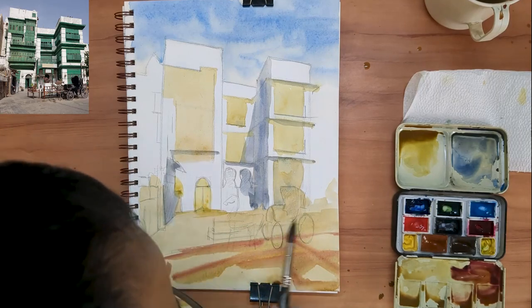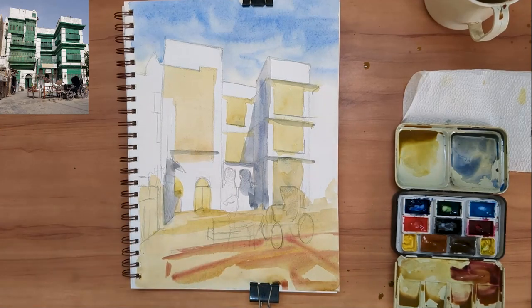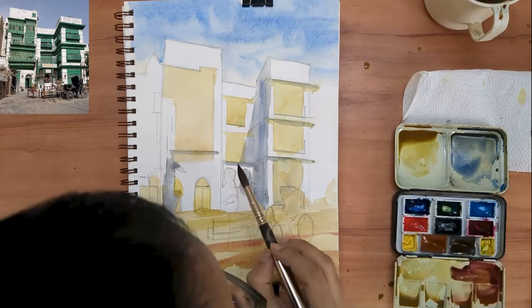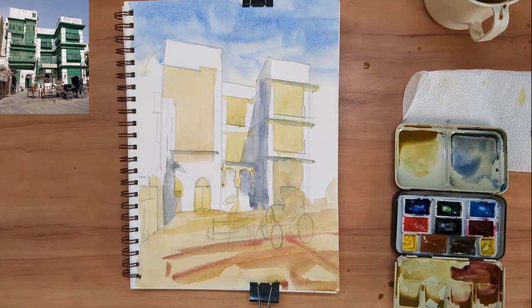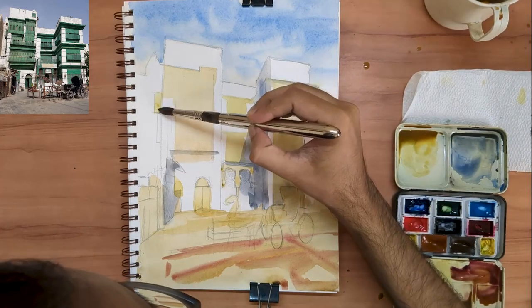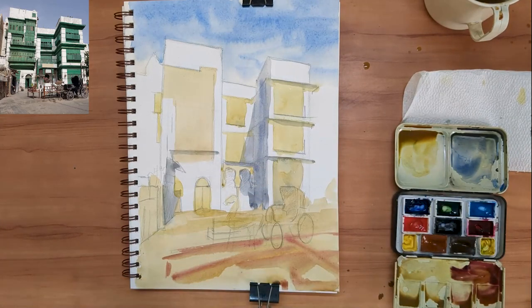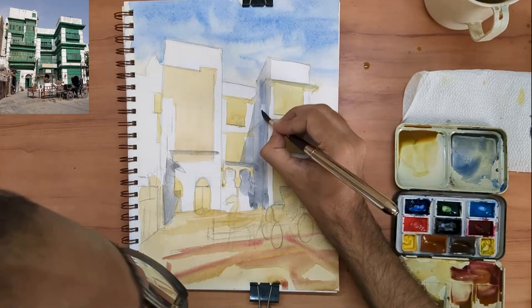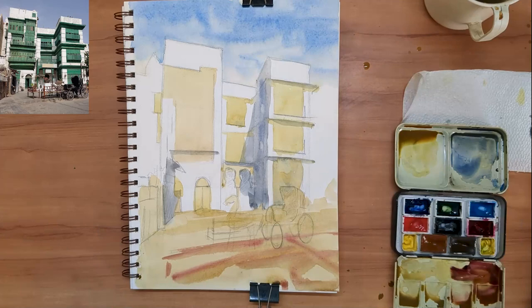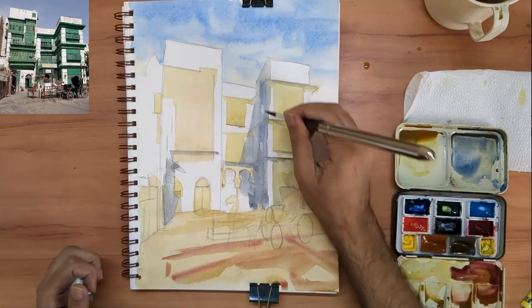The scene I am painting today is from somewhere in Saudi Arabia. I got the reference image from one of those 'sketch this in your style' challenges over on Instagram. There is an urban sketcher from Egypt who posts these every month — more information about her is available down in the description.